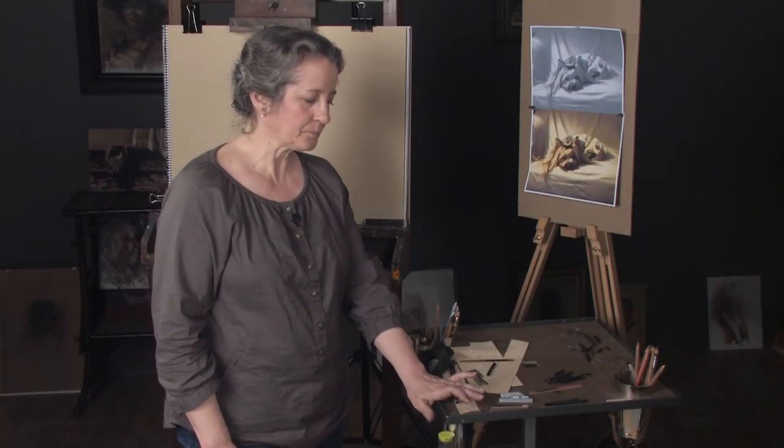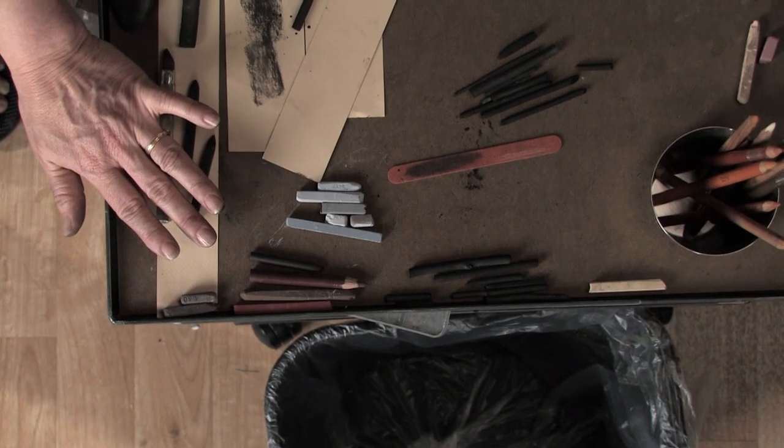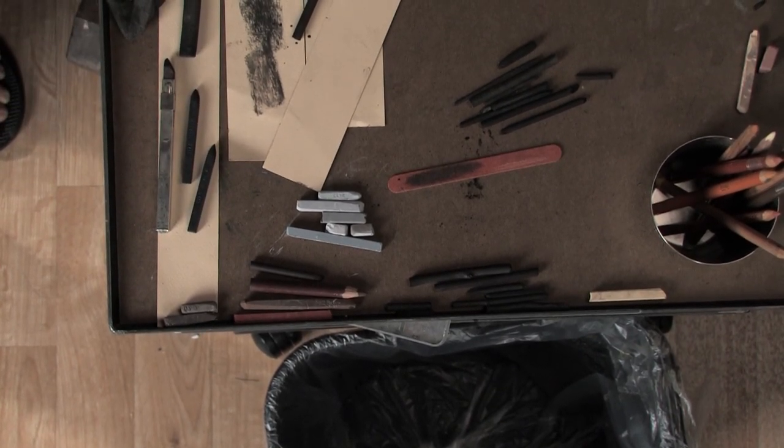I also have as a fallback, which is a safety net, and it's still a limited palette — a master palette using sepia and sanguine — but I would prefer to keep this very simple with white-black on brown paper.